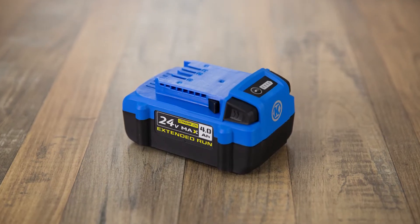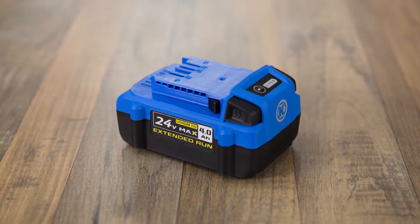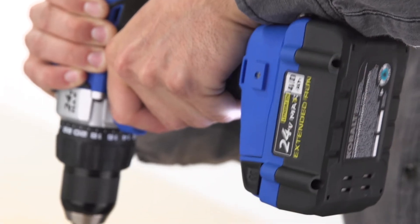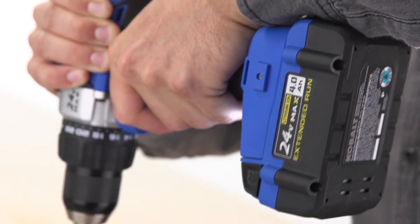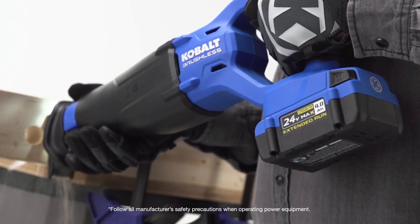The Cobalt's 4Ah Rechargeable Battery Pack is compatible with all your Cobalt 24V Max Cordless Tools. It uses a lithium-ion battery that operates at full power for the duration of its charge, unlike other battery types that experience a gradual performance drop as they're used.